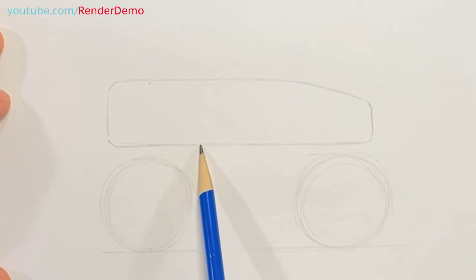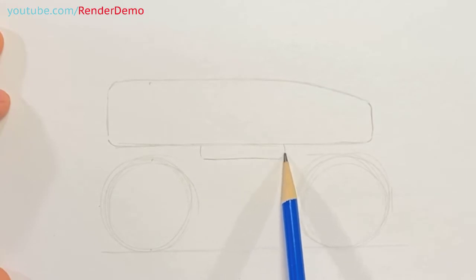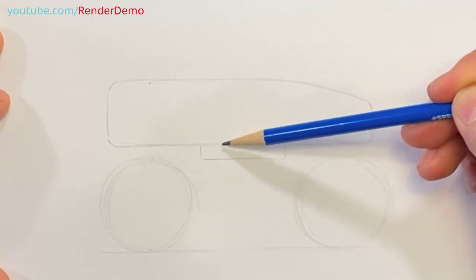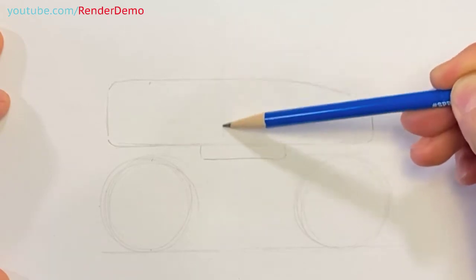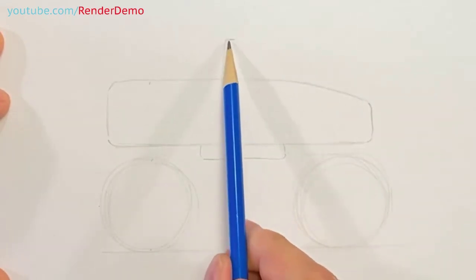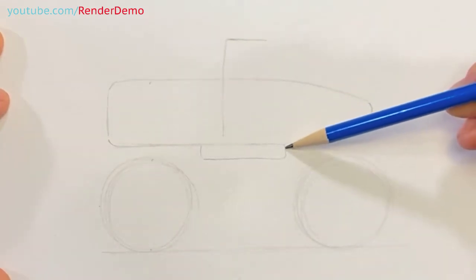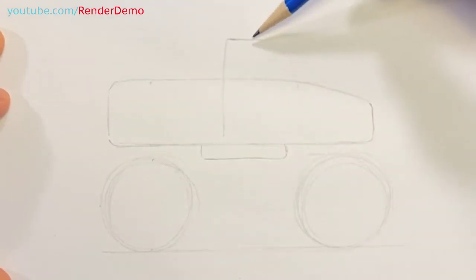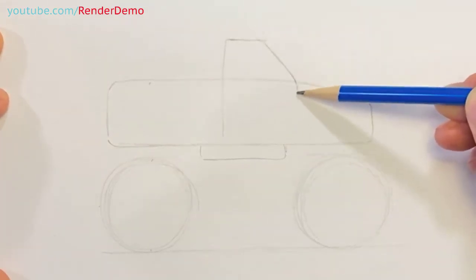Under the truck we're going to draw a rectangular shape like this. Then we're going to come up — not halfway from that shape, a little bit back, about one quarter of the way over — and draw a curved shape. This is going to be the front window, the side window of the front of the truck. I'm going to have this go straight across, and then just in front of that we're going to have the front window angled like that, with the door sill coming down.